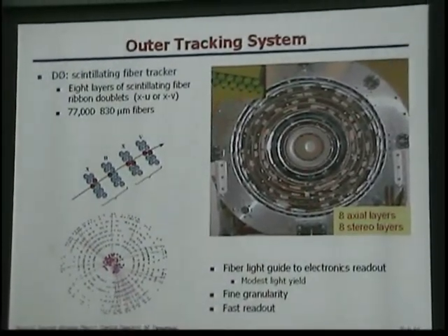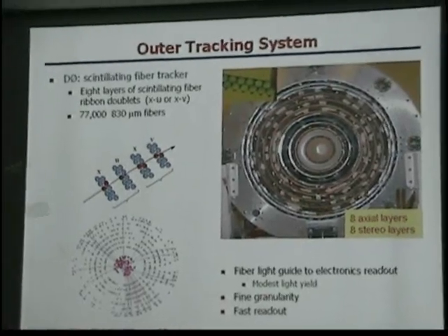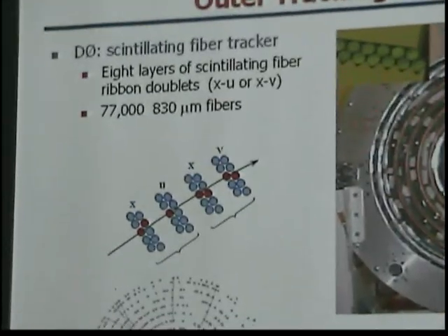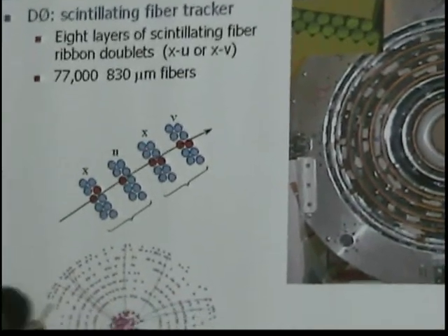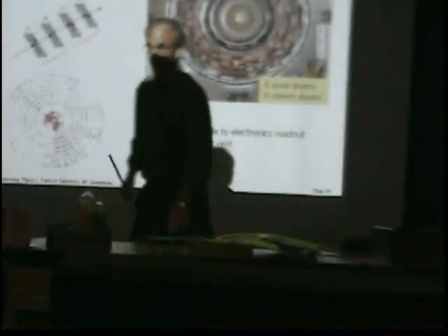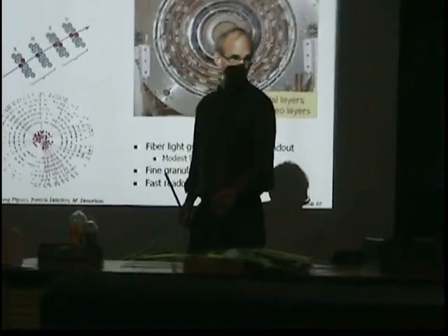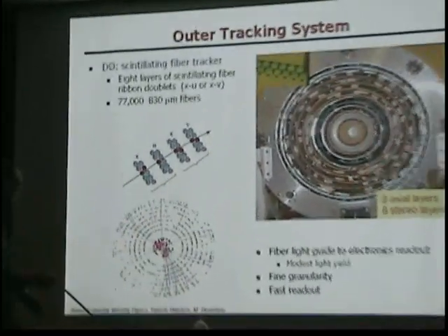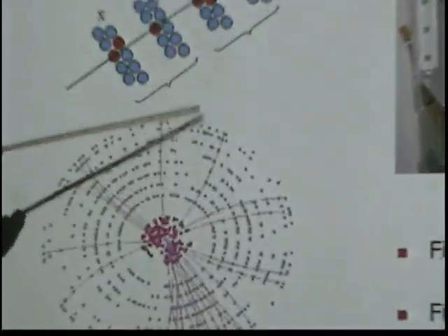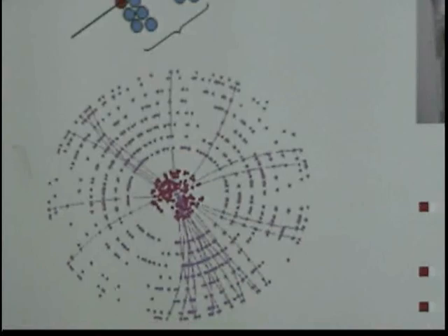Surrounding that are tracking systems. The two detectors follow two completely different approaches. D0 uses scintillating fibers — fibers just like this but scintillating, arranged in doublets. This is a picture of an event where you can see the particle trajectories that were reconstructed.